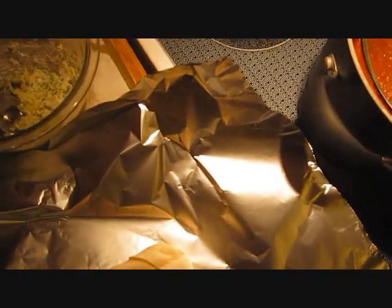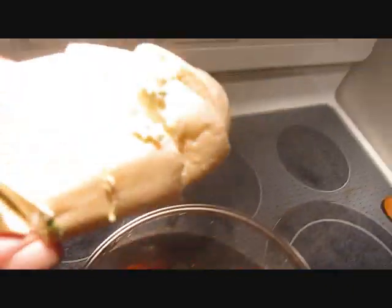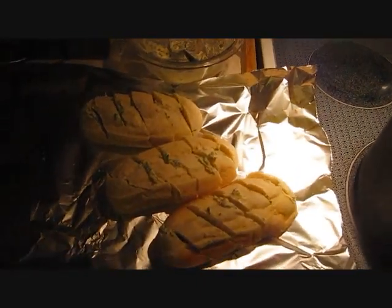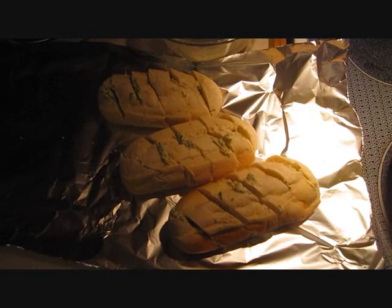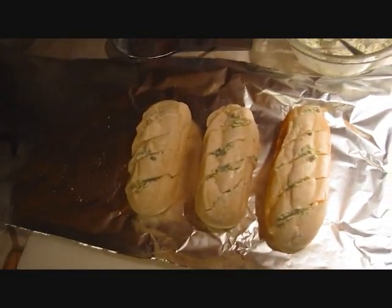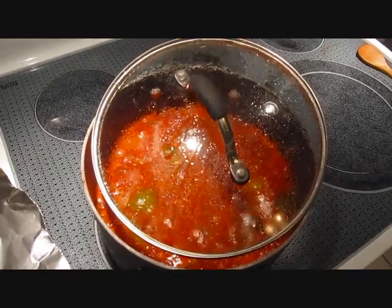Grab a spoonful of the garlic butter and in each slit put about half a teaspoon, just pushing it down into the slots. Once they're all filled up, wrap them loosely in the foil and they'll go in the oven at about 425 — about 15 minutes wrapped, then unwrap them, keep them on the foil, and let them go brown. Don't burn them! Don't put them in the oven just yet though — put them in when you add the last ingredients to the broth, since it only takes about 15 minutes.